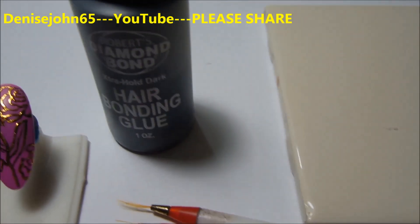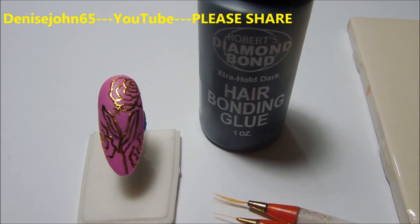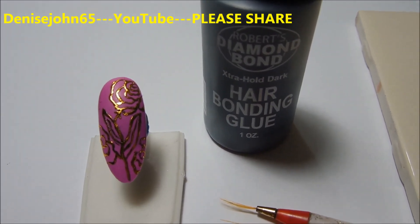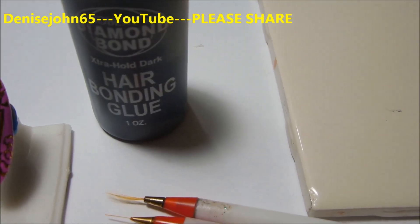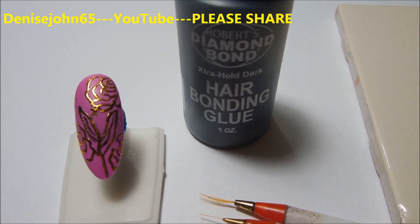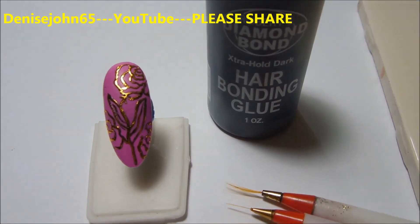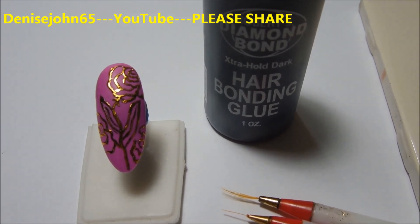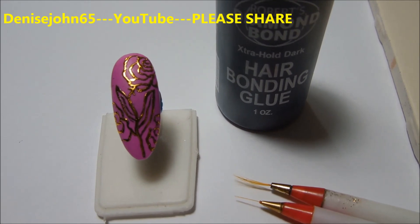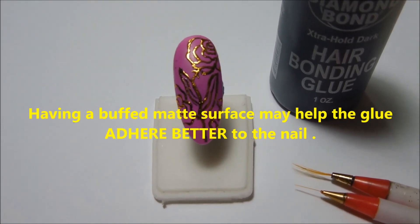Now I'm going to tell you something about this glue — this glue is pretty good for foiling because when you put it out on your tile or piece of paper it will be gray, and when you're drawing with it it will be gray, and then when it dries completely it turns black. So that is a good indicator that it is ready to foil.